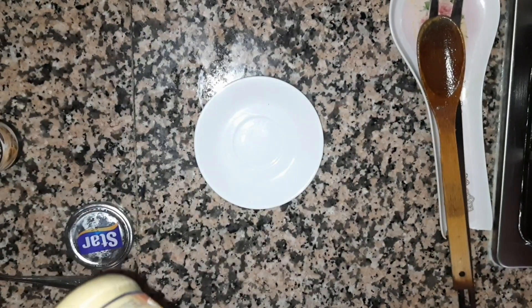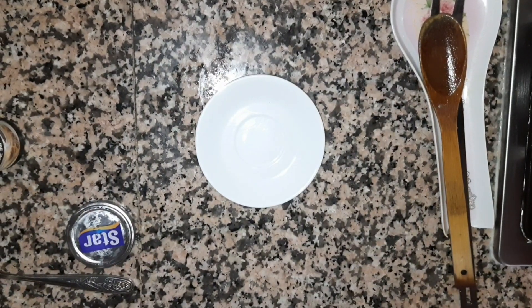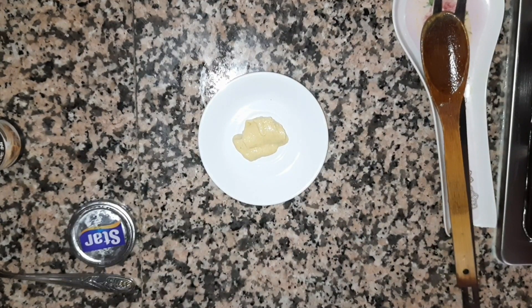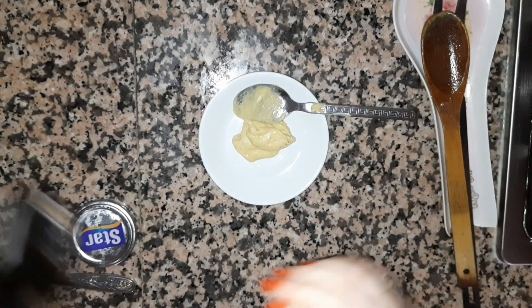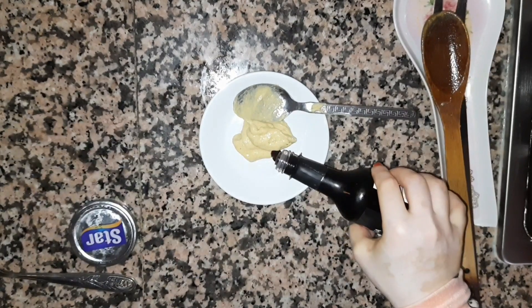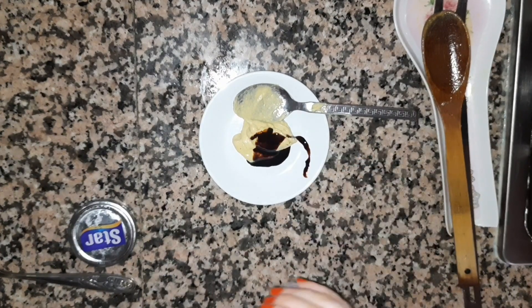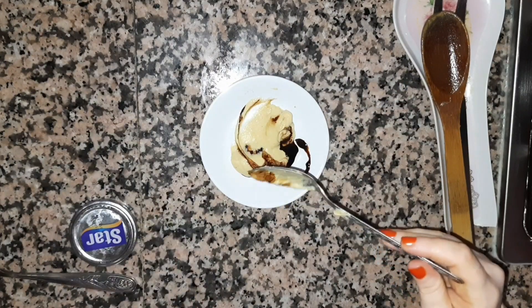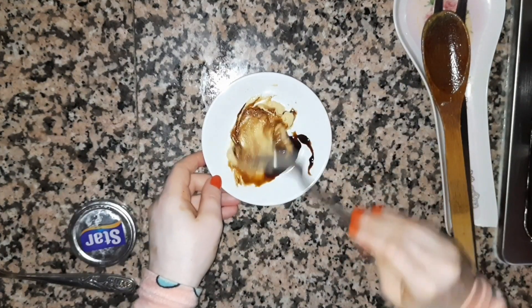I will add the flour to the flour. Let's add a little bit of water. We'll mix it up.